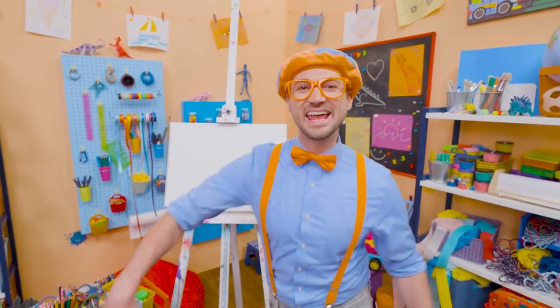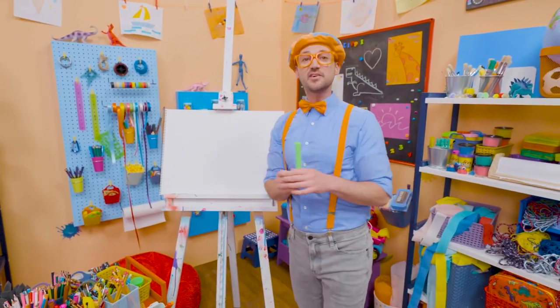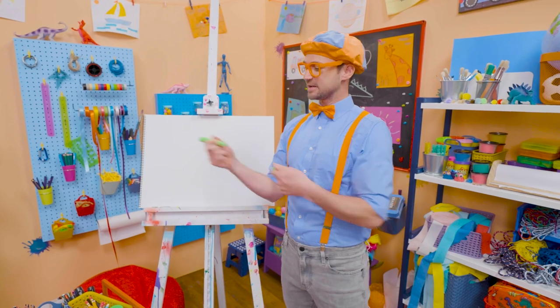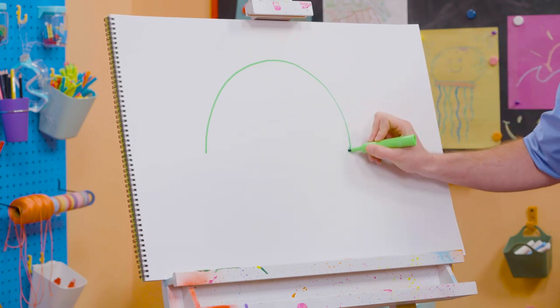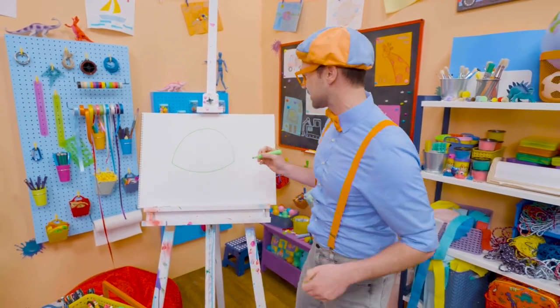Hey, it's me Blippi. Do you want to draw a sea turtle with me? I love sea turtles — they are so cute. I love how they have a shell and can swim underwater. First, I'm going to take this green marker and draw the shell. I'm going to draw a big curved line like that, and then another curved line right there. That looks like the shell, doesn't it? Shells are really hard.